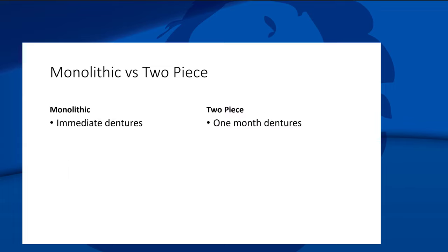In my office: immediates are almost always monolithic unless something unusual is going on. Almost all my one-month dentures are two-piece, unless I have a patient who is a heavy bruxer — then I'll make the one-month monolithic — or if a patient has a very high smile line, I might make the immediate a two-piece. Those are my rules of thumb.